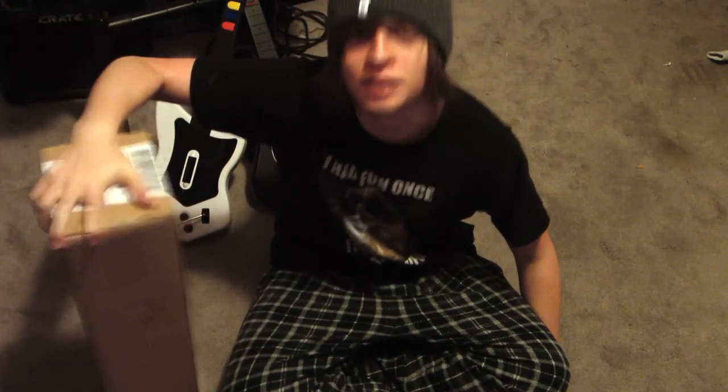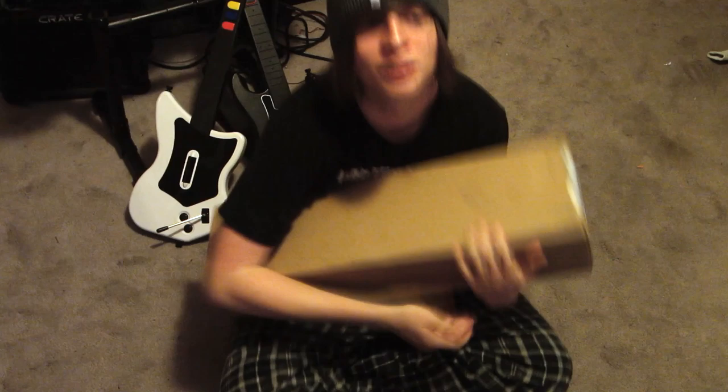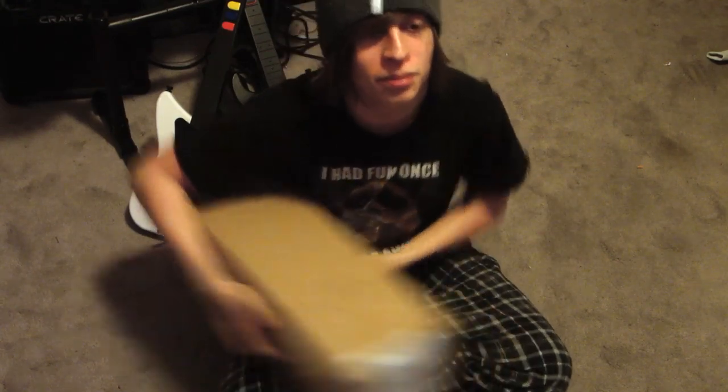Hello again, YouTubers! This is Speedy Bomb. Pardon the strange camera angle, and you'll also notice the big box next to me. I had ordered a custom penny board a while ago — pardon the voice, I am actually very sick. But I'm pretty sure this is it, and I'm super excited because I've never had a penny board before, only regular skateboards. Penny boards are awesome, so I'm gonna unbox it!